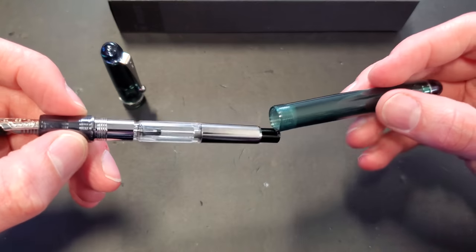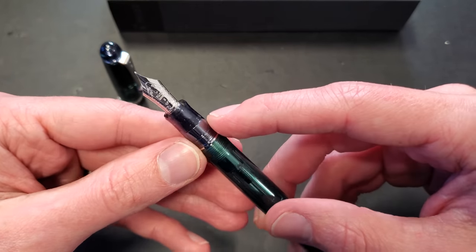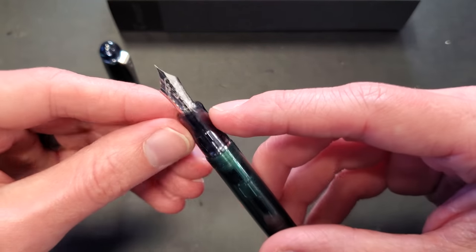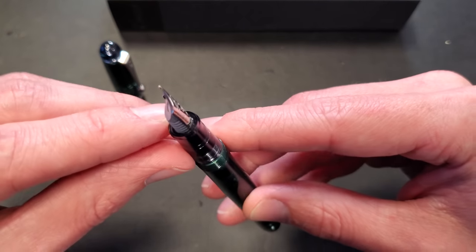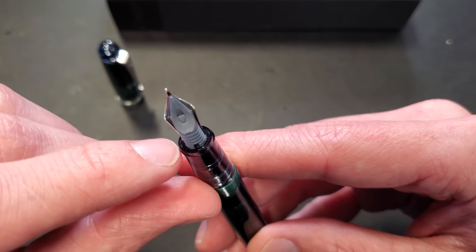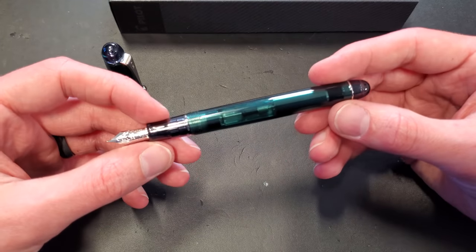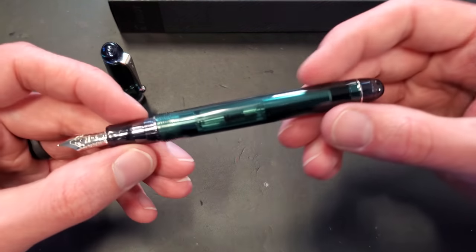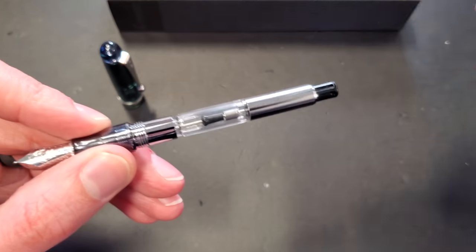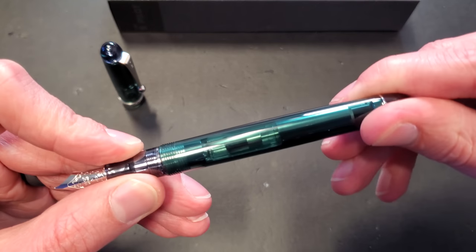One thing I'll also say about the Custom 74 demonstrator is that sometimes, if you happen to already own one or have used one in the past — if you're filling using the nib and converter — you might get a little bit of ink in the grip section, because there is a separate housing between the outer grip section and the feed. Sometimes ink can get in between there. That is totally normal; if it were an opaque material, you wouldn't even notice. If it really bothers you, you can always use a syringe to manually fill the converter instead.